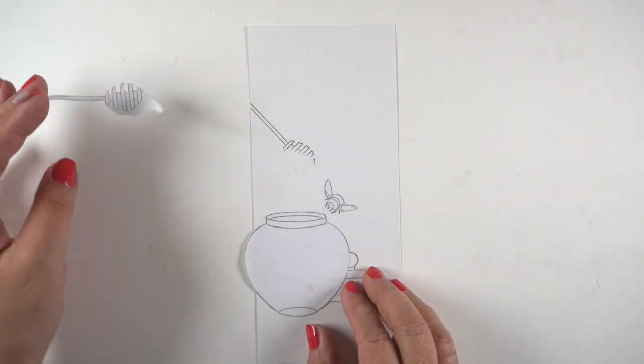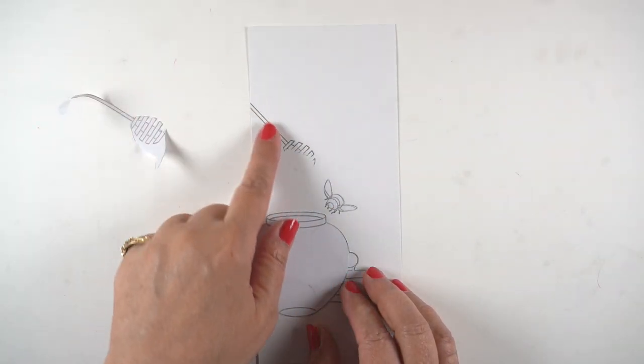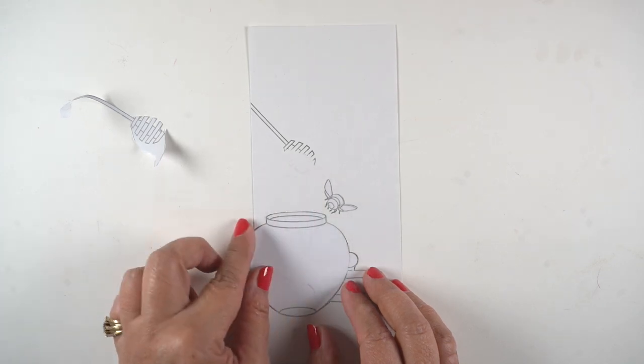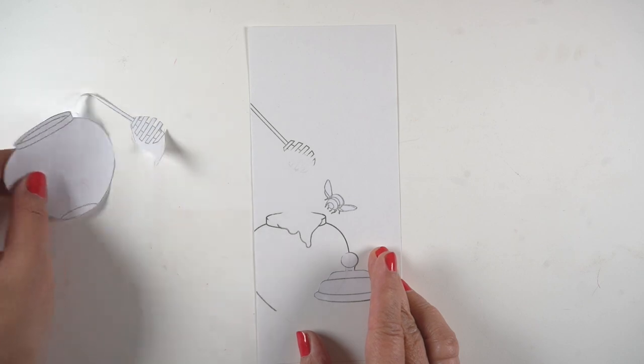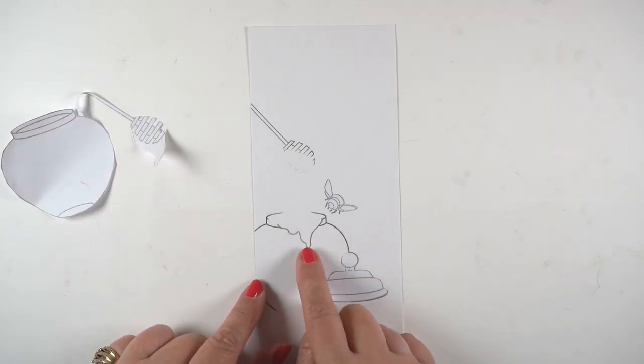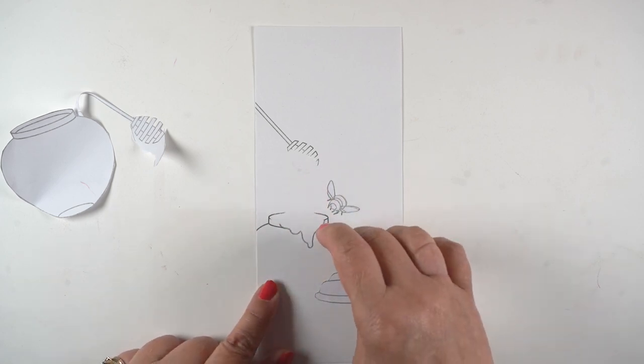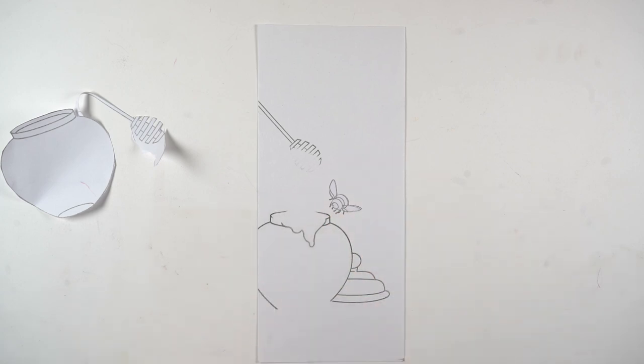I had a friend in college who was big on airbrushing, and he cut out a gajillion masks — just a gajillion. I only cut out a couple. I've partially stamped the images, wiping off the ink from the areas where I wanted the honey to drip, because I didn't want to have to fight those lines. The pieces I've cut out I'm going to use later when I get to the rest of the airbrushing.